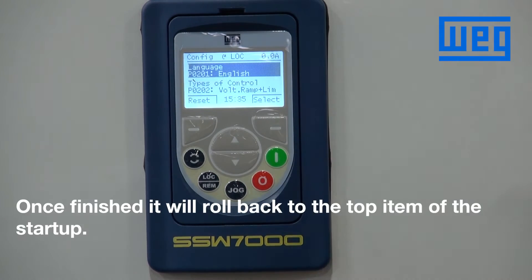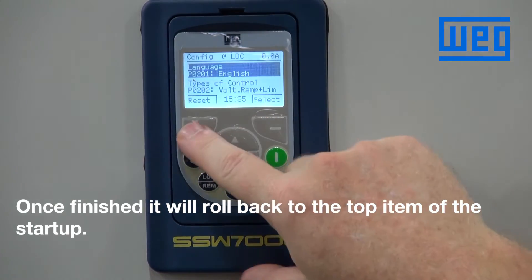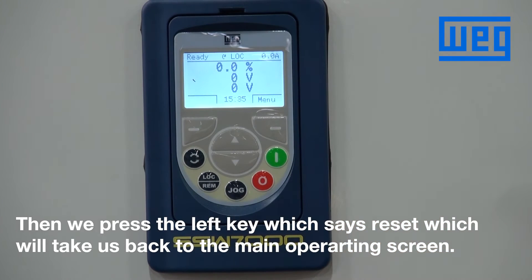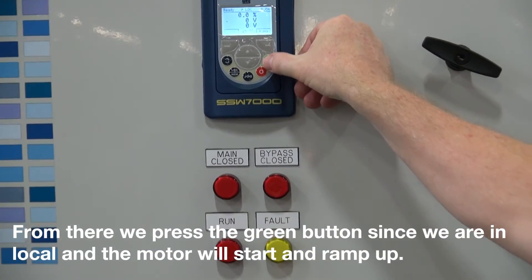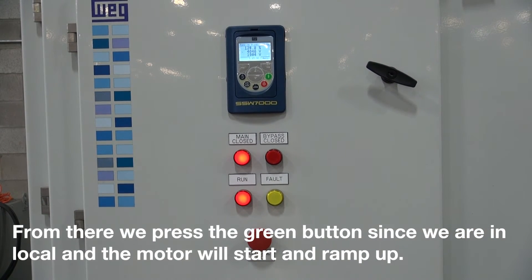Once we're finished it will roll back to the top item of the startup. Then we press the left key which says reset, which will take us back to the main operating screen. From there, since we're in local, we press the green button and the motor will start and ramp up.